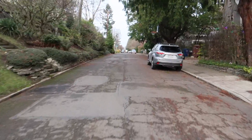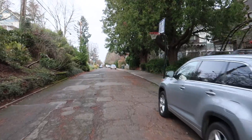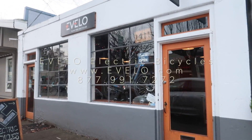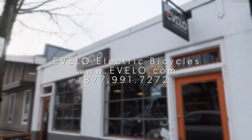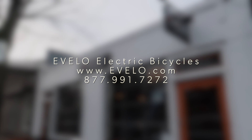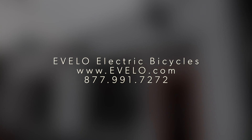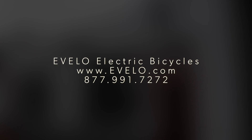I'm just using the throttle and letting the bike do all the work on this hill. Alright guys, I'm going to head back to the shop — it's getting a little chilly out here. Thanks for checking out the video. Don't forget to look at our website, evelo.com, and keep your eyes peeled for more videos. We'll see you next time.